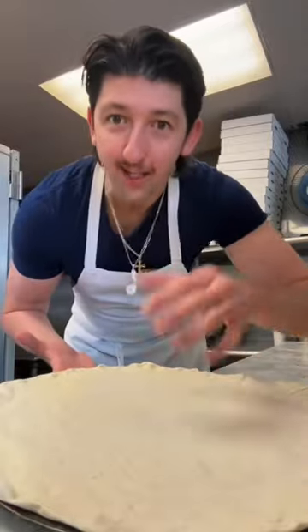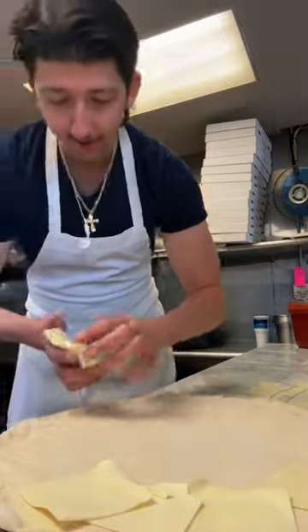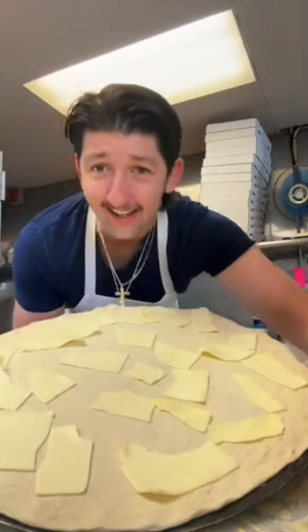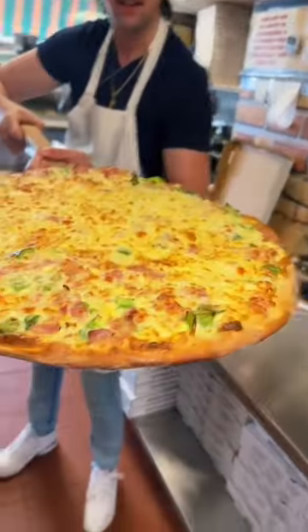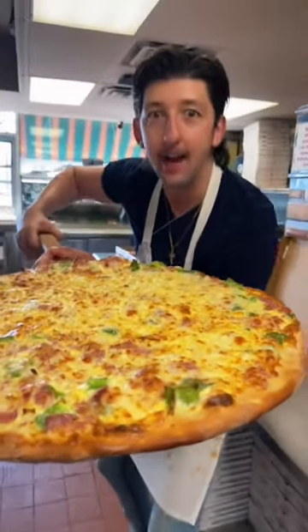Now we're gonna layer this with American cheese — the bad. Just like this. It looks beautiful guys. Look at this breakfast pizza guys. Only the bad.